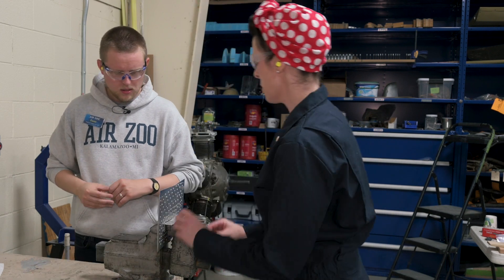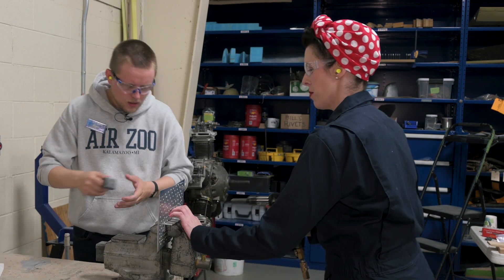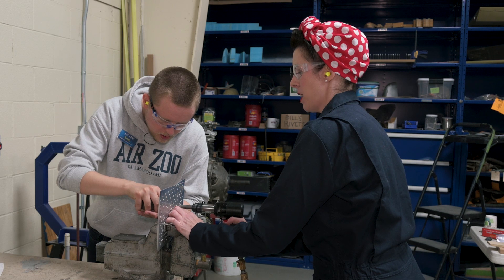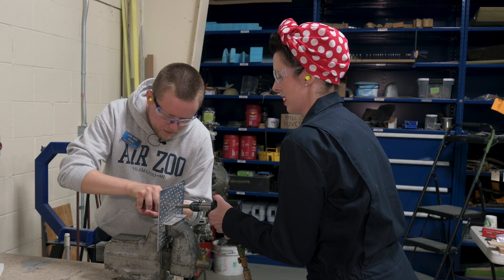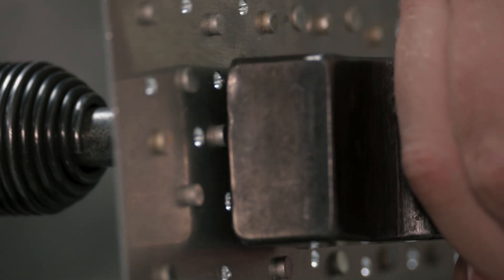I'm going to push this rivet into a hole, and I'll ask you to take the bucking bar and hold it flat against that rivet. Then I'll take my rivet gun. How's it look, Ewan? It looks good to me.